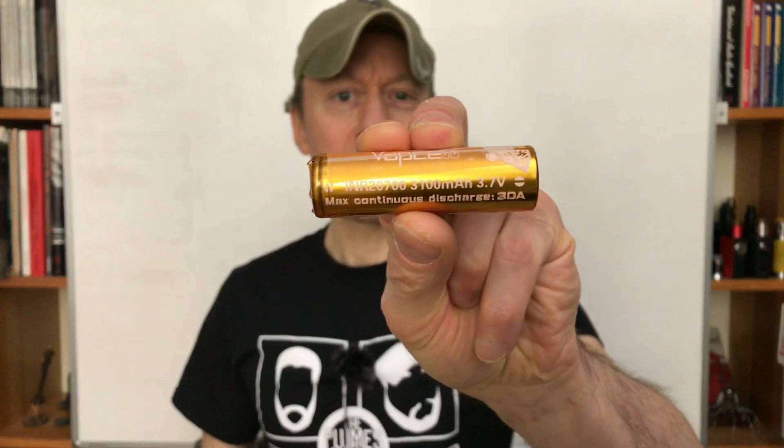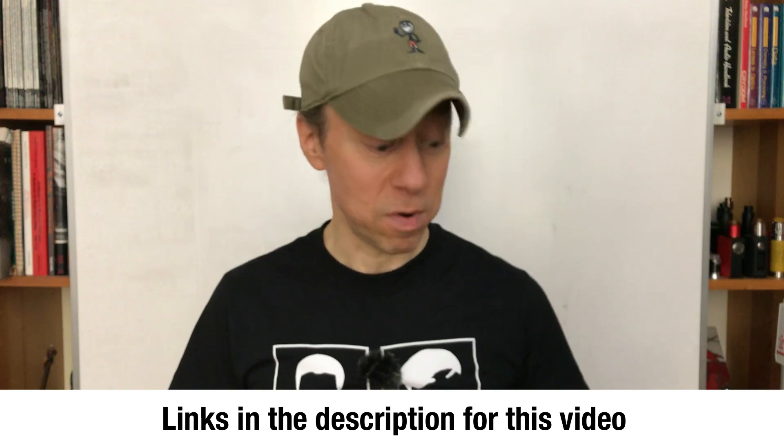First up, I tested the VAP cell, the 3100mAh 2700 — fantastic cell. It's not a Sanio NCR 2700A rewrap, but it's a very good cell. I think it's a China cell, not really sure. It beats a VTC5A, beats the 5-leg 2700s, but with a 30-amp 3100mAh rating, you'd expect a good cell to beat those. Its availability is limited — I don't know who has it or when they'll have it — but the testing is fantastic. I'm looking forward to more of these being available.